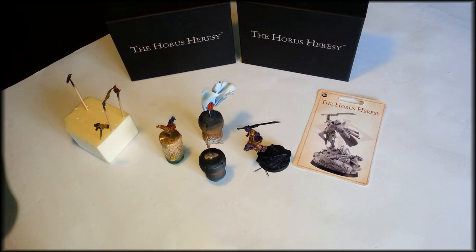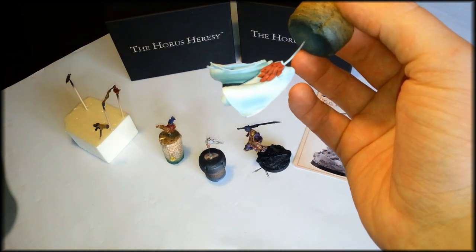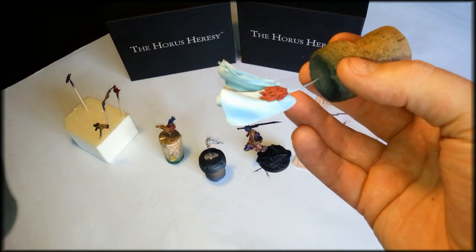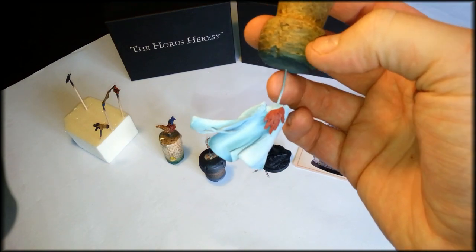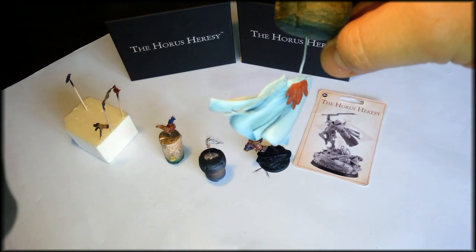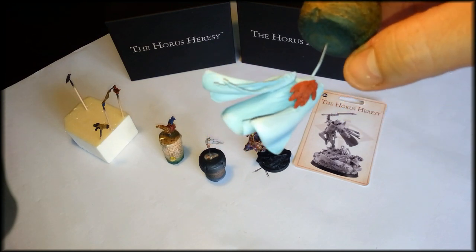I've started laying down some basic colors, did some washing and shading on some parts and I'm really pleased about the outcome of the cloak. I chose the cloak to be white instead of red and I used a blue shade to give it a more regal appearance. I really wanted it to be a posh fancy cloak which really sticks out on the model — you're really proud when you're wearing a white cloak on a battlefield and you can keep it clean. That's why I chose the white and I think it's turned out quite well.